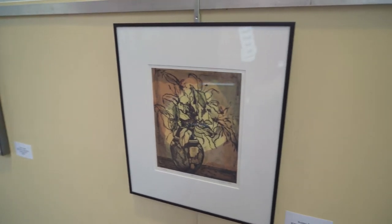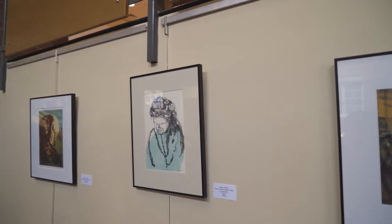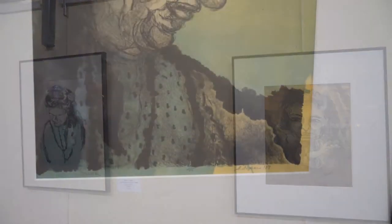My name is Susan Silper, and I've been a printmaker for over 25 years. I work in stone lithography — it's a very old process from 1798. I also work in waterless, which is a newer hybrid of stone lithography.